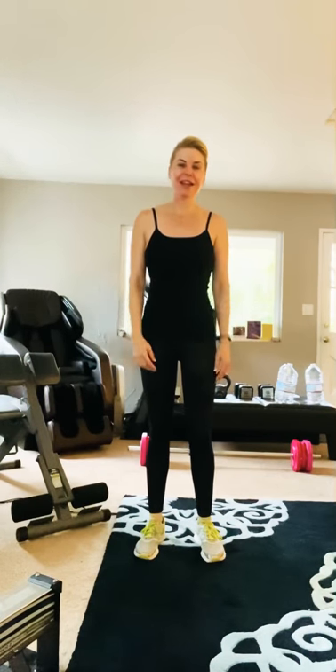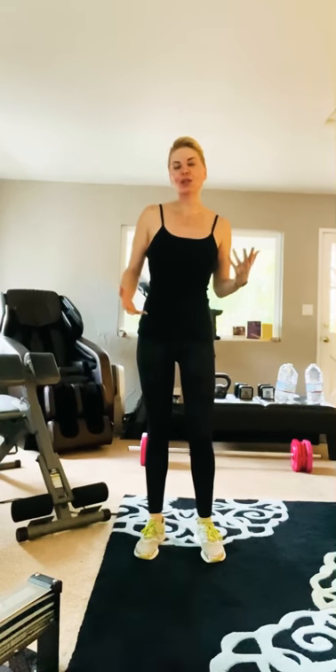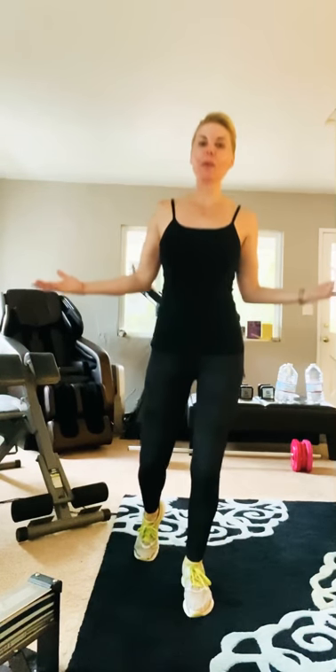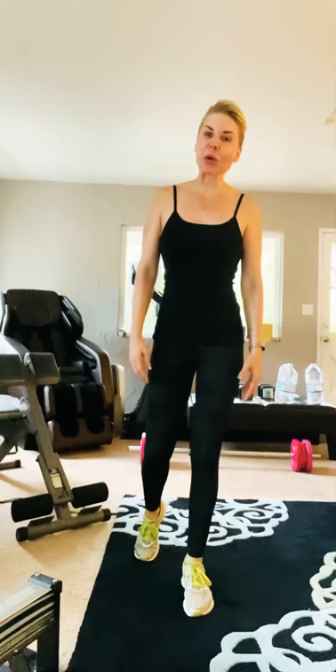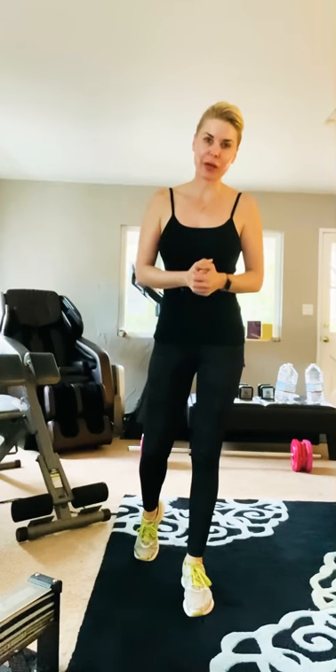Hey everybody, welcome to my home gym. As you can see, I've got equipment and I know I had talked to some of you on Twitter about doing some workout videos, because we're all stuck home right now with nowhere to go as we should be. We have to stay home. This is so important right now.